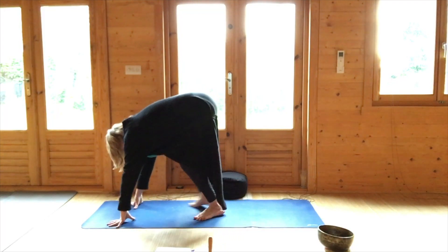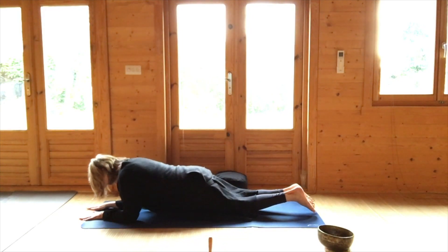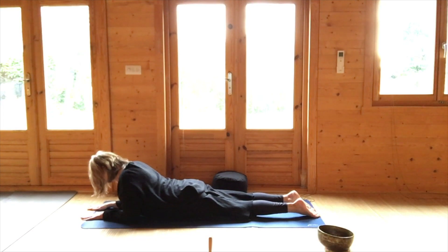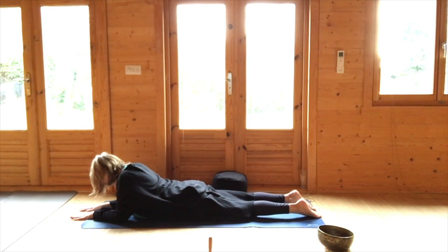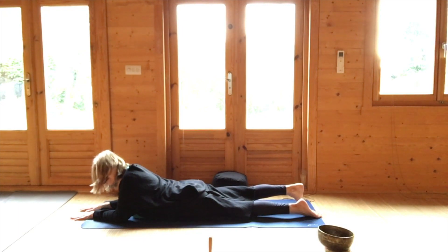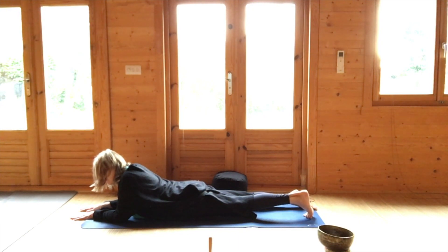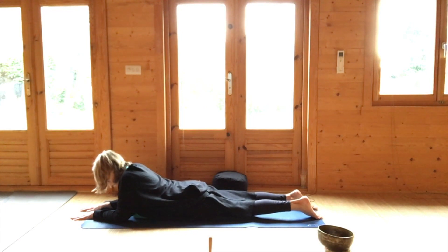We're coming to lie on our tummies, very briefly, in a sphinx pose. Lying on the tummy — I'm going to come into kneeling first, then lie on my tummy. Elbows on the ground, looking at the floor, adjusting the elbows, and just wobbling the bottom from side to side. Tuck the right toes underneath, lift the whole right leg off the ground extending the right heel backwards, stretching out the right front hip, and then release the right leg back down to the ground. Wobble the bottom.